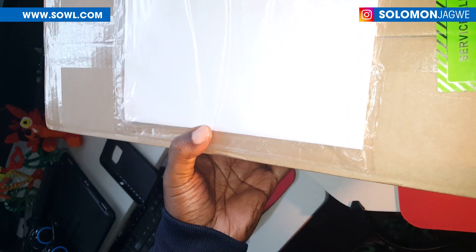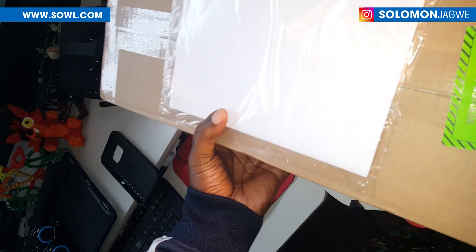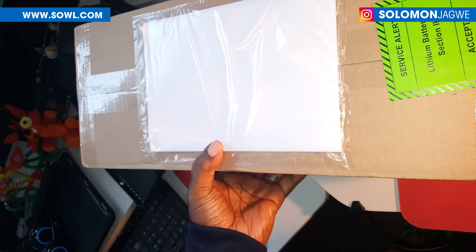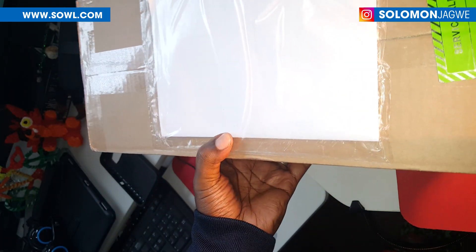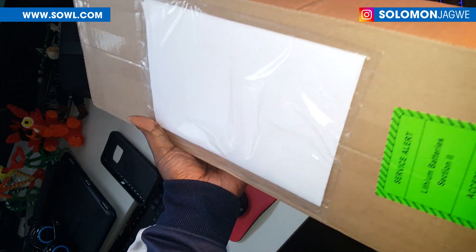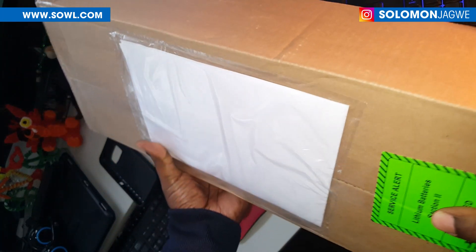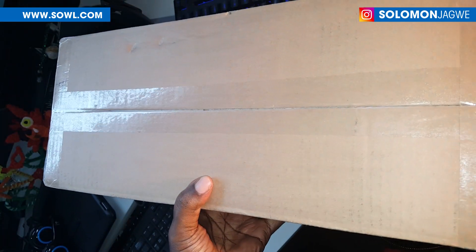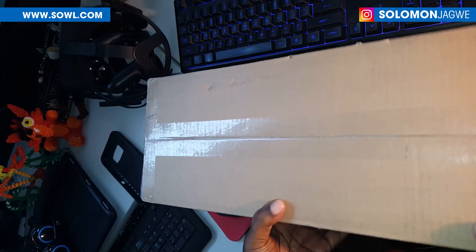Hey guys, this is Solomon Jagway. I'm back with another quick insight. Today we get to take a look at the Manus gloves — this is going to be my first time seeing them. This was sent to me by the awesome team Sado from Manus, thank you so much for your support, and definitely the team at XS in facewear. Today I'm going to be unboxing this, and I'll also be doing a tutorial with these gloves together with the XS suit. Let's see what comes in the box.